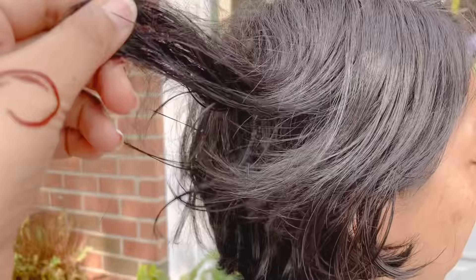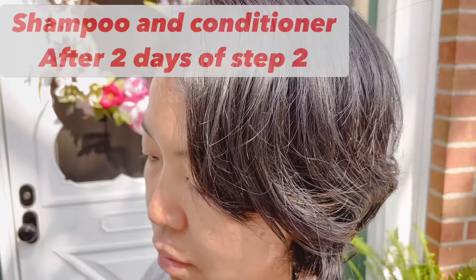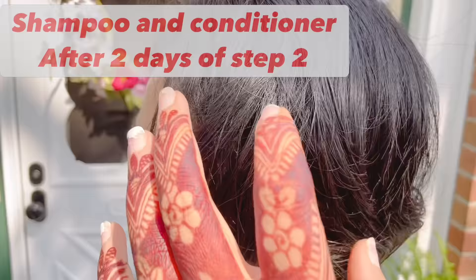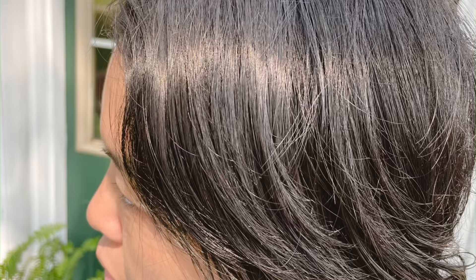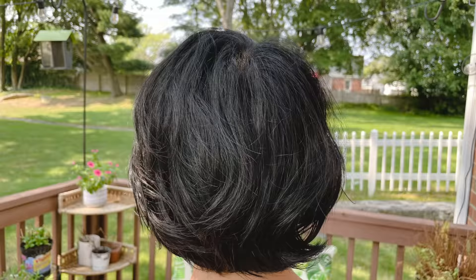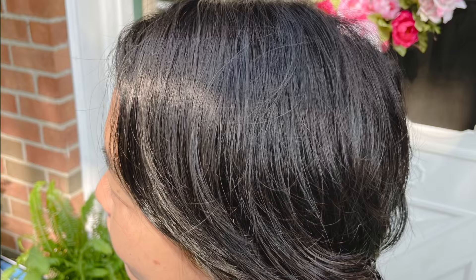After the wash, as you can see, my client's hair became black — it's so gorgeous! You can shampoo and condition after two days of indigo, and you can also do deep conditioning if you think your hair is a little dry. This is my client's hair after shampoo and conditioner.